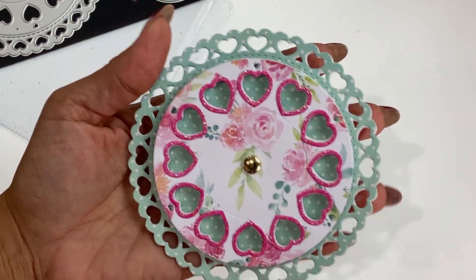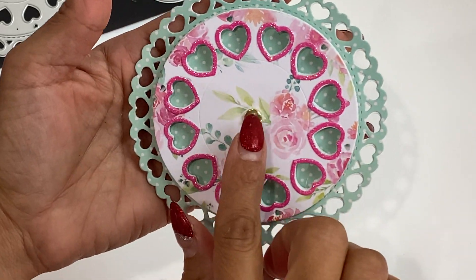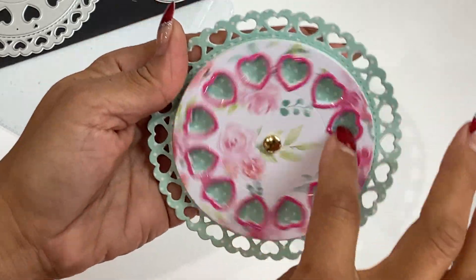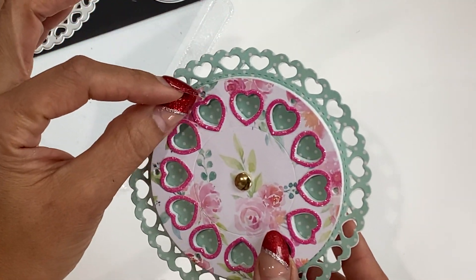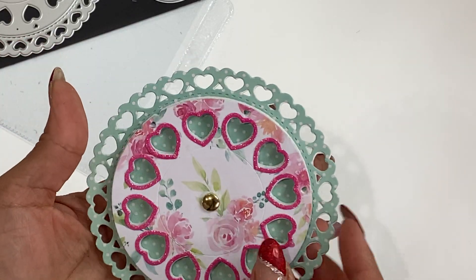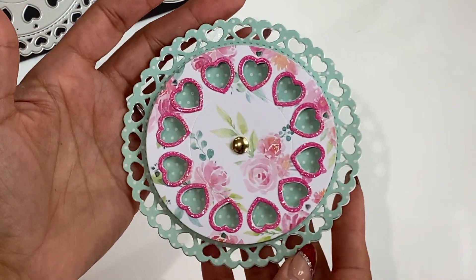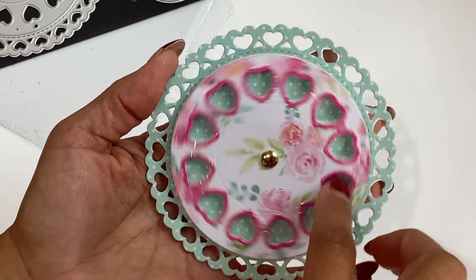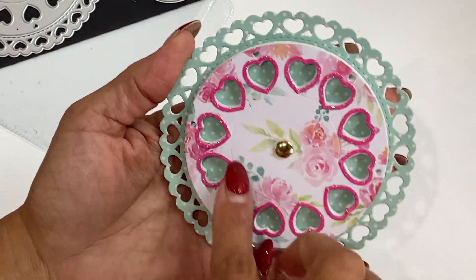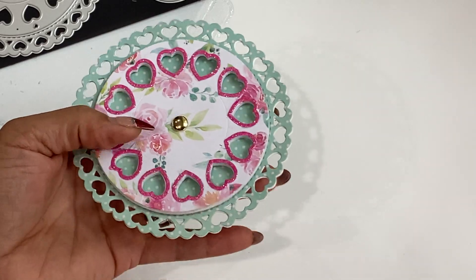Here it is all put together — this is the doily, and this part actually moves. I popped it up on some foam and added a gold brad. You could stick a heart bow right there — I do have heart bows in my shop that would fit perfectly. You could stick this on a card, mini album, or use it as an embellishment. I love the fact that the wheel actually spins, and that got me thinking about retro telephones.